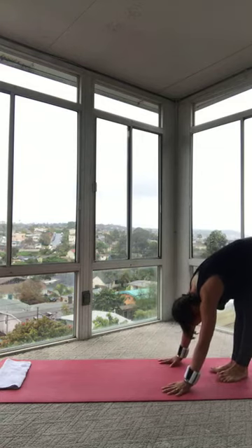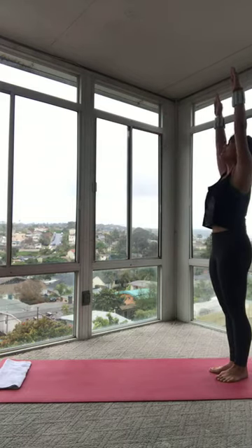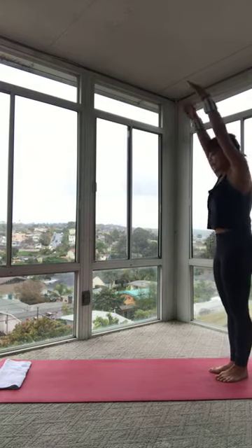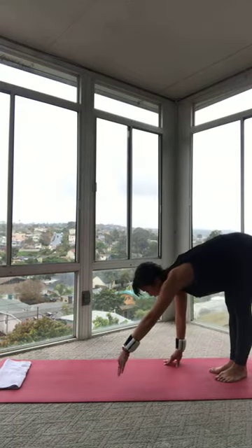Find that forward fold. And then like we did at the very beginning, press down into your heels. Scoop your belly. Curl your spine up. And then lower those arms by your side. Let's do that again. Inhale, reach those arms all the way up. Exhale, hollow out your abs. Round your spine. Come all the way down. Head is heavy. You're going to walk back out into that plank. 3, 2, 1. You're there.